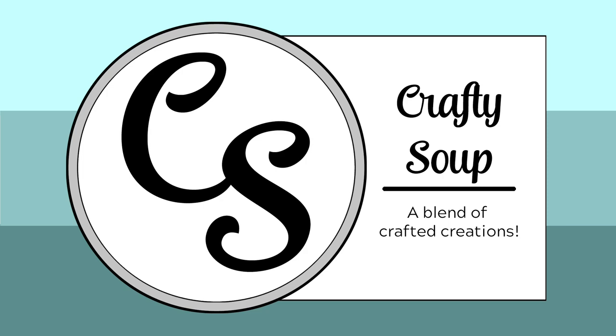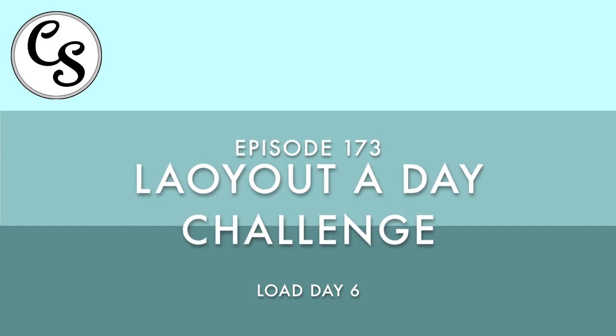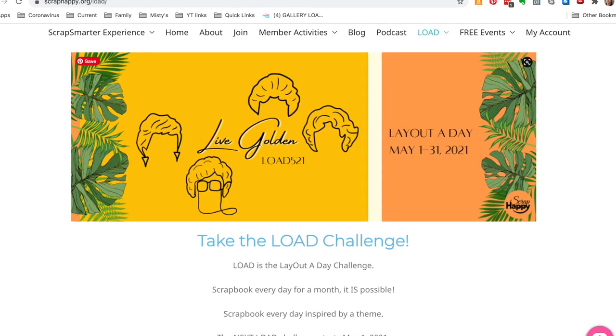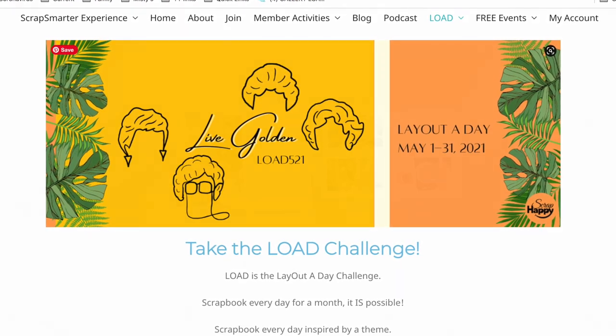Hello everybody, welcome to Crafty Soup. My name is Misty and today I have for you the next layout in my Layout a Day Challenge for the month of May. Today's prompt was to record a favorite family recipe and to use the colors red, green, and white. So let's go ahead and get started.